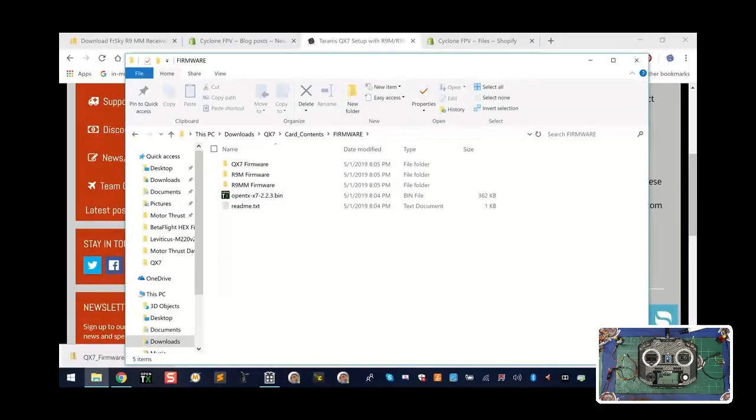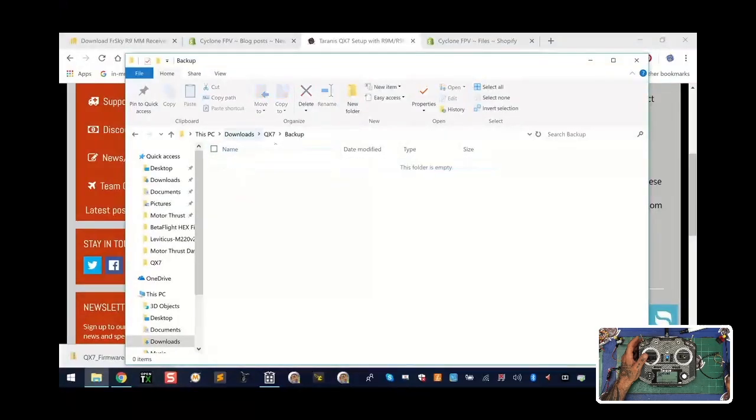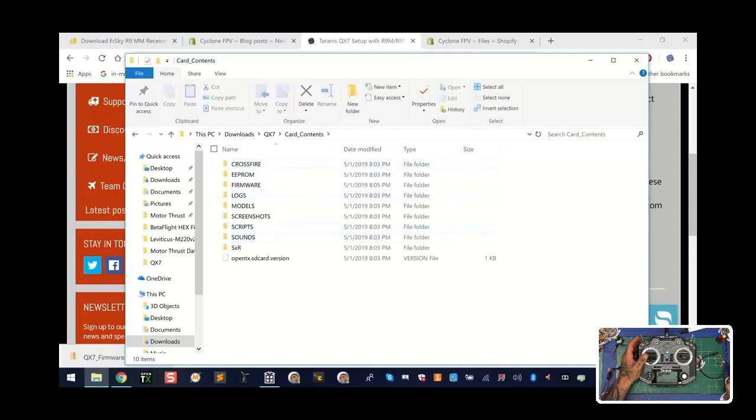In that card contents folder you have all the files you need — minus all the files you didn't need — and you also have a firmware folder now populated with all the firmware I downloaded for you, so that you can have your R9MM, R9M, and QX7 up to date to fly with long range. The OpenTX firmware on here right now is 2.2.3. In that you have the Lua scripts, your FLEx port updates, and the new font. This is the firmware you're going to update your transmitter with.